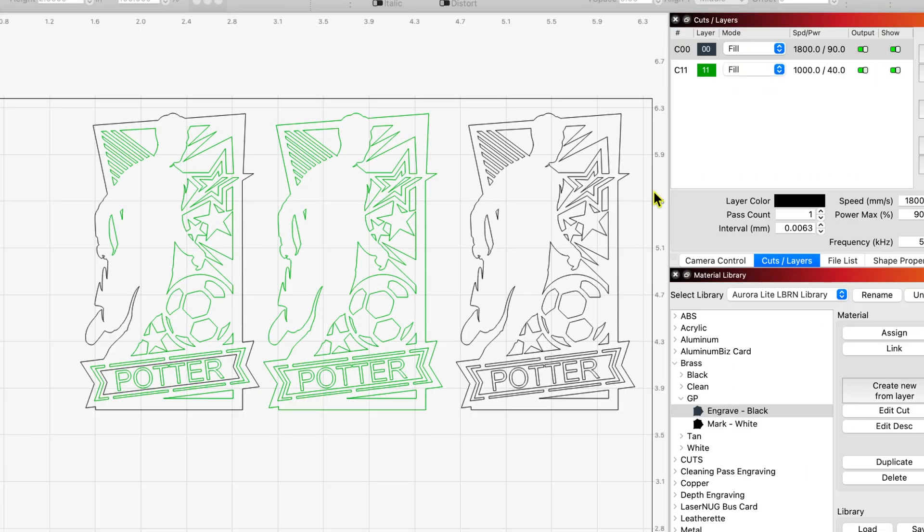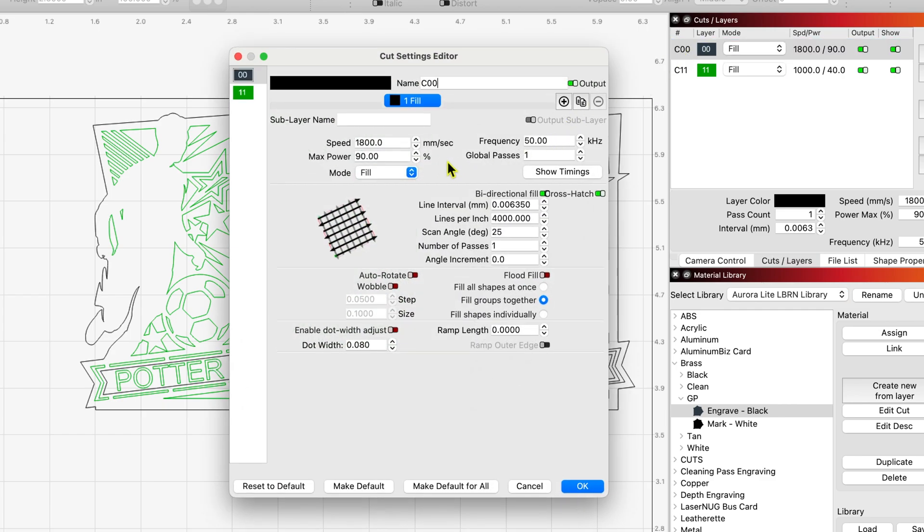Here in LightBurn, I'll give you my settings first. For the black: 1800 millimeters per second at a frequency of 50 kilohertz and a max power of 90%, fill mode. I've got bi-directional and crosshatch set up. My lines per inch is 4000. I've changed the scan angle to 25 with one pass. I'm still kind of working on the black — it's turning out nice, but it's not as perfectly crisp as I want it, but it does turn out really nice.